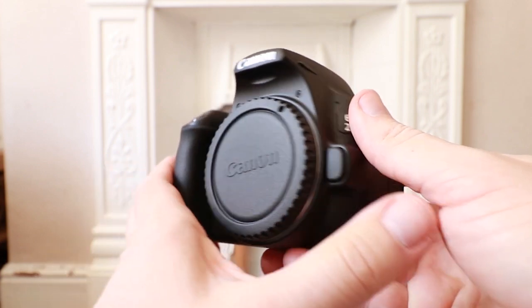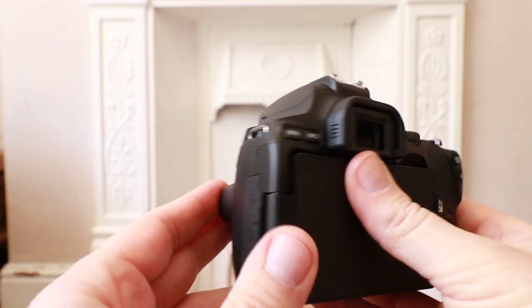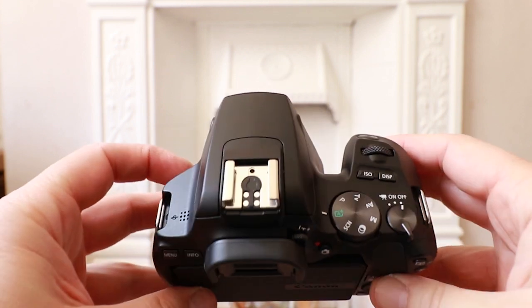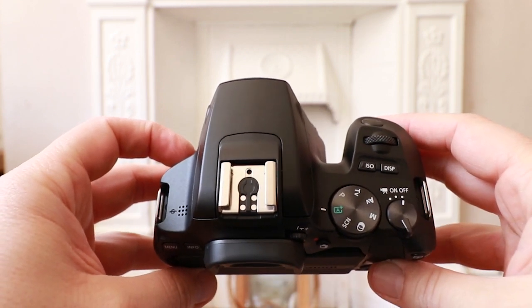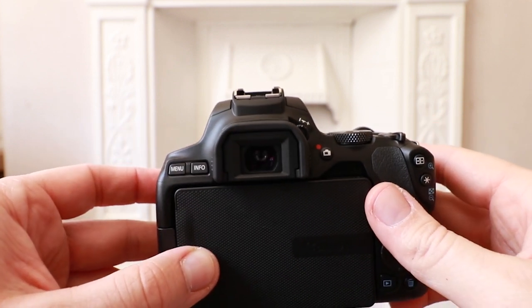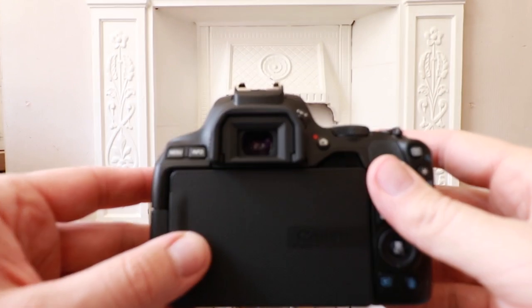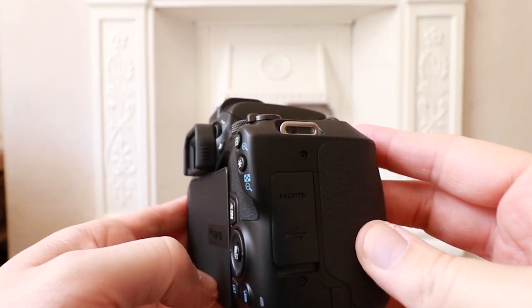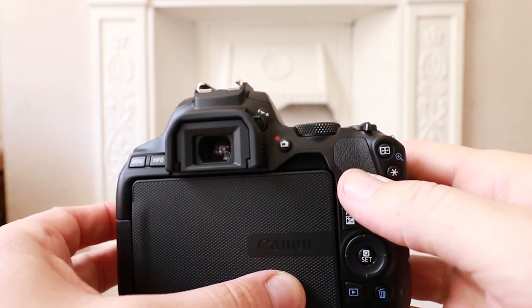The Canon 250D has been released as a low-cost, wallet-friendly DSLR camera aimed at people who are looking to buy their first camera. It's important to remember this if you're a professional photographer or a seasoned enthusiast, because this is most likely not going to be the camera for you. But just because the Canon 250D is an entry-level DSLR does not mean that it lacks both performance and features.